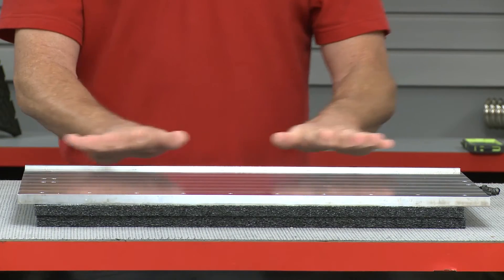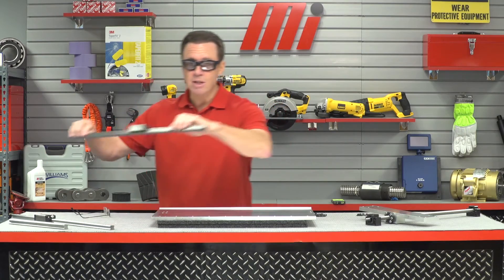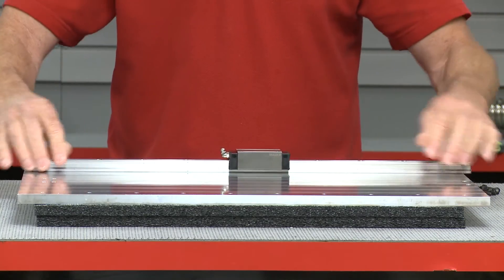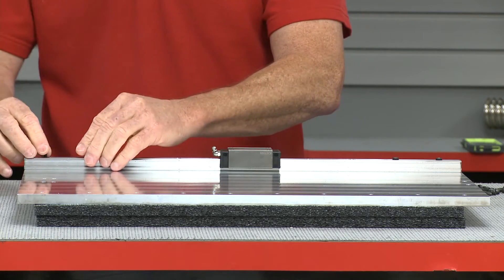When we install the profile rail, which takes the load weight, we're going to make sure that the plate is flat — so everything is nice and flat here. Next, what we're going to do is lay the profile rail on the base against the reference edge. Then, we're going to bolt this down using the pre-drilled holes and make sure it's nice and level.